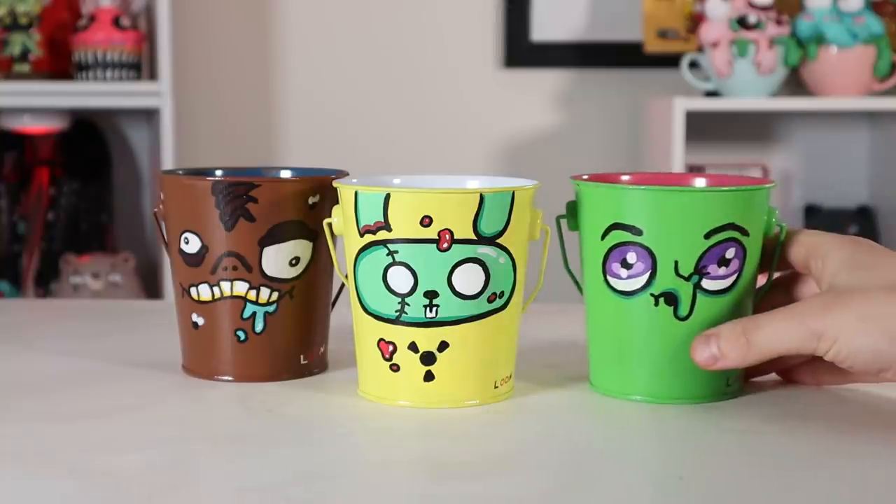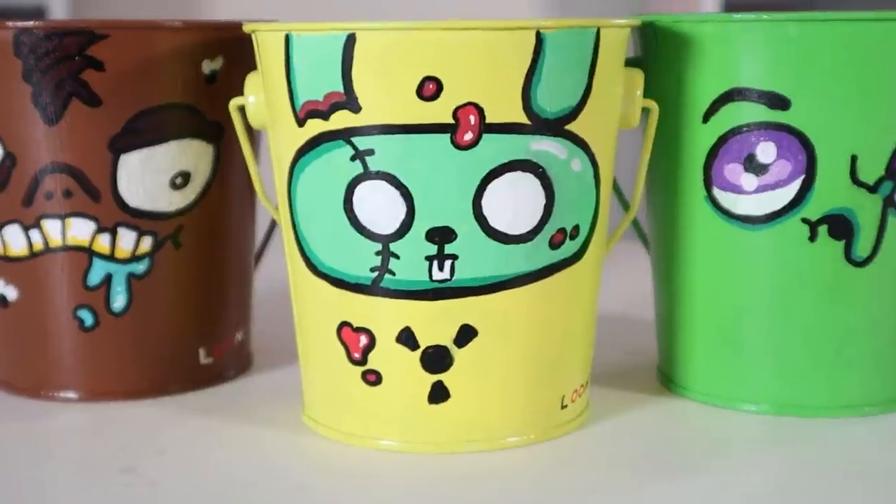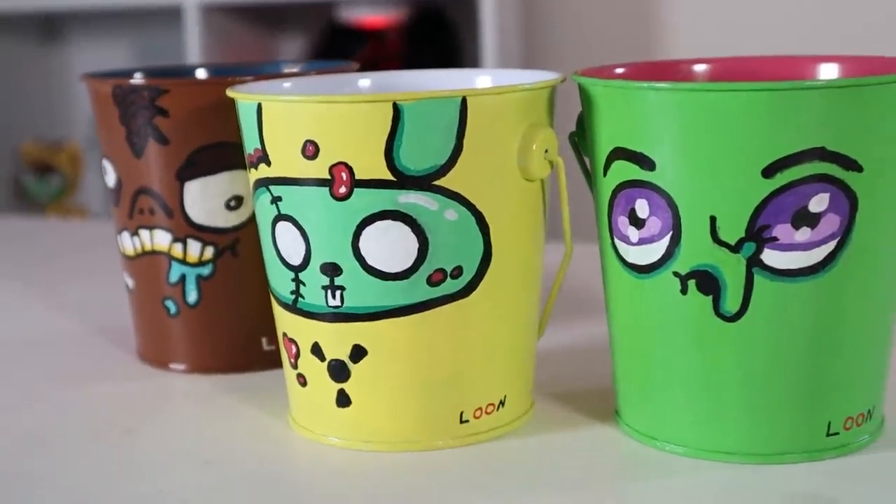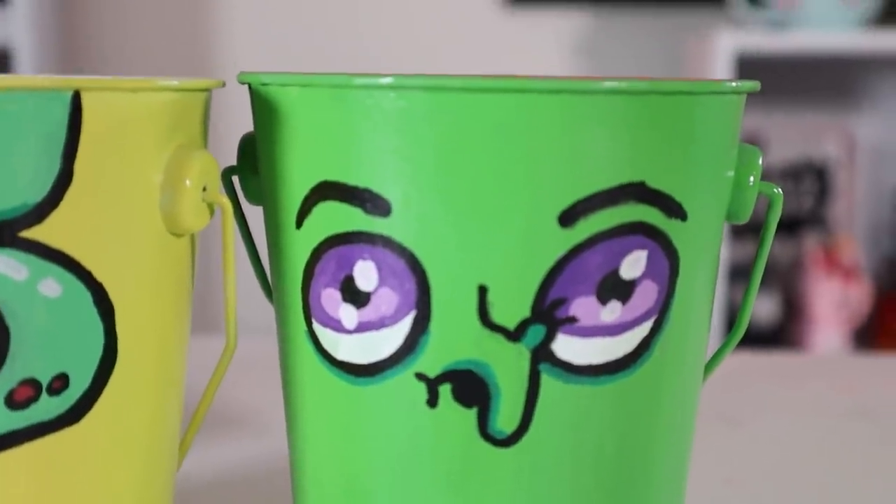I didn't paint the insides of the buckets — I kinda liked the contrast, so I left them as is. I did varnish all the buckets with glossy varnish just to give them that more finished look and to prevent any of the paint from chipping off.